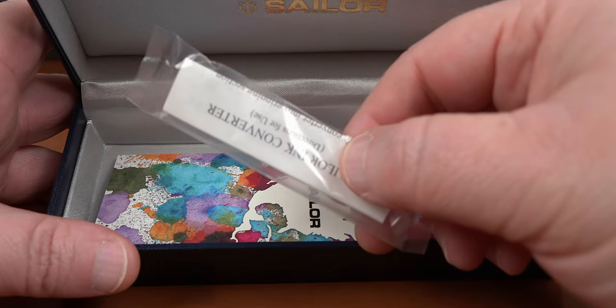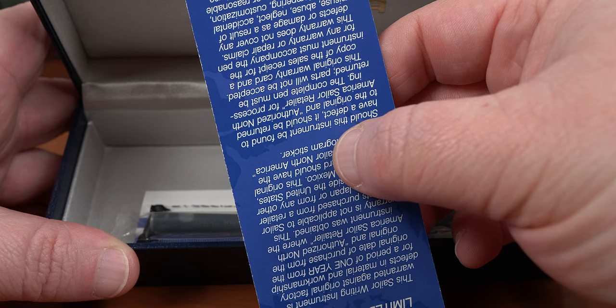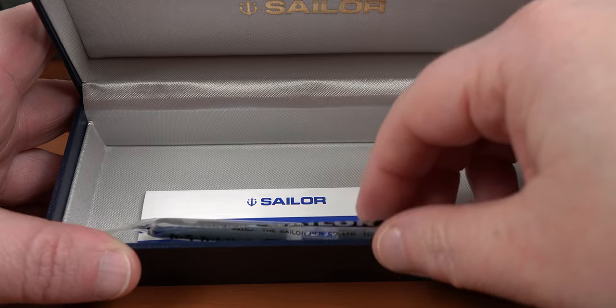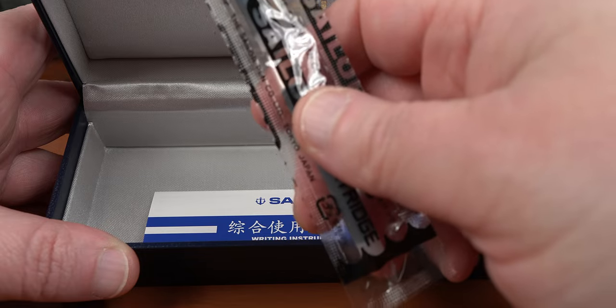I guess I should have read that before putting Pilot Blue in here. Oh well. Anyways, let's take a look under the pen pillow. On top is the plastic baggie where the converter was up until it got stuffed into the pen. Under that is the one year limited warranty card, which I've already voided by using Pelican and Pilot inks in this pen, as well as letting my dog sniff it. I'm pretty sure that's not covered by the warranty either. Below that, we've got two cartridges of Sailor Black ink, which are going to remain unused.